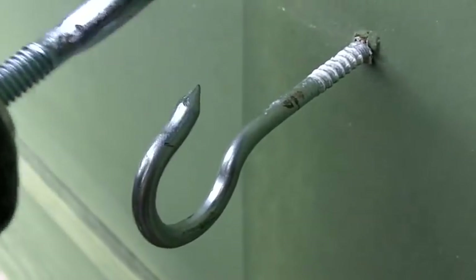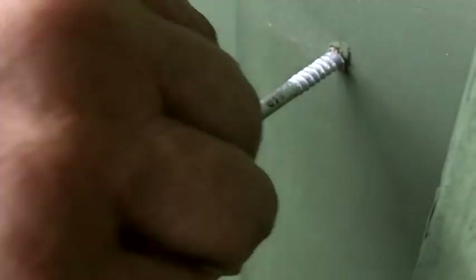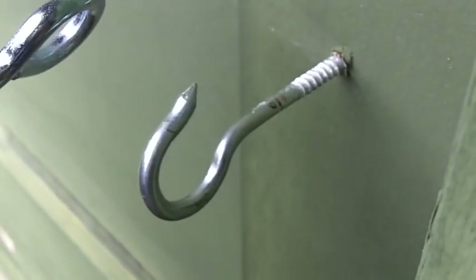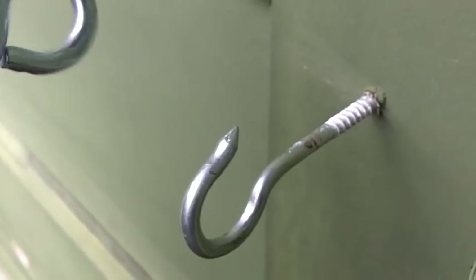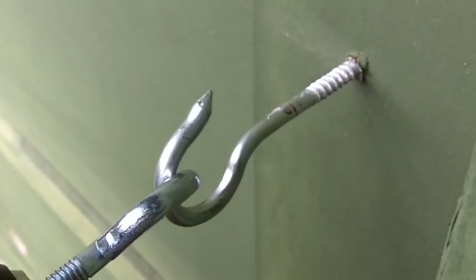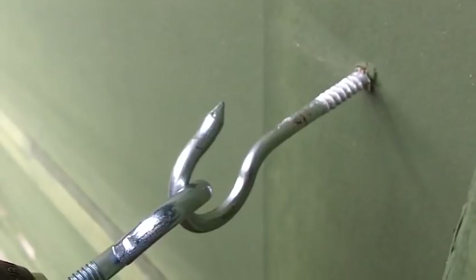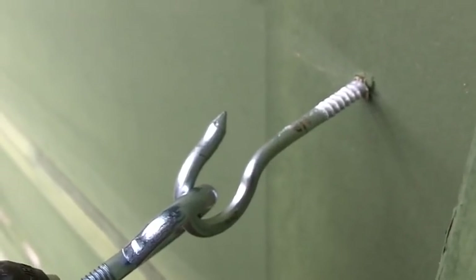Just take your time. I've got the eye bolt hooked around the hook. Now I'm just going to slowly drive it. Make certain that your drill is in the forward drive position — mine was in reverse, so switch to forward drive. I've already started it by hand, so now I'm going to slowly pull back on it just a little bit and pull the trigger to drive.